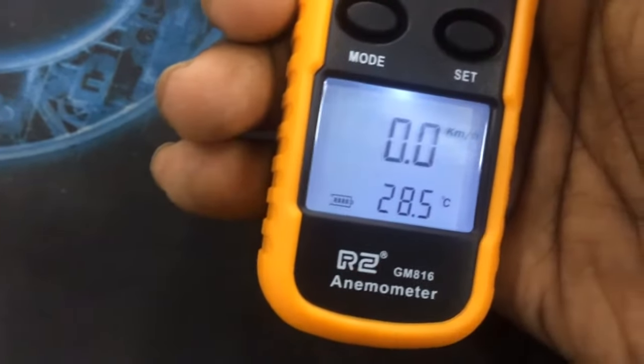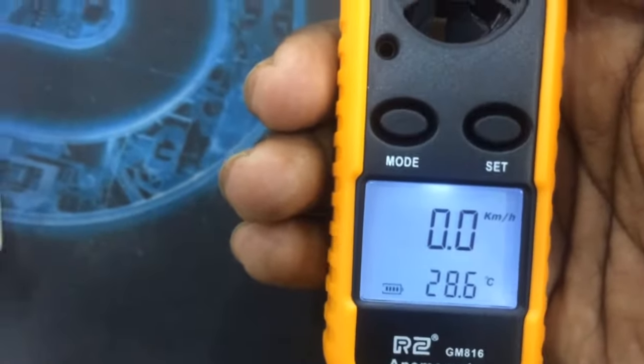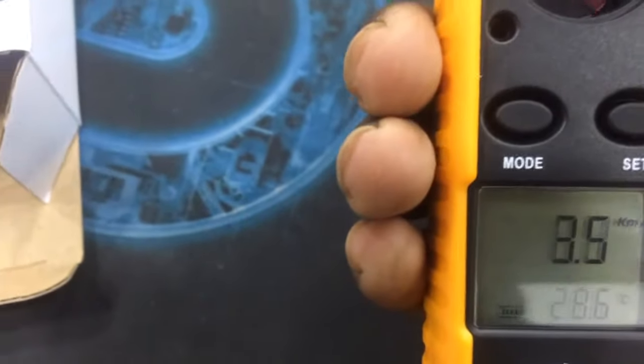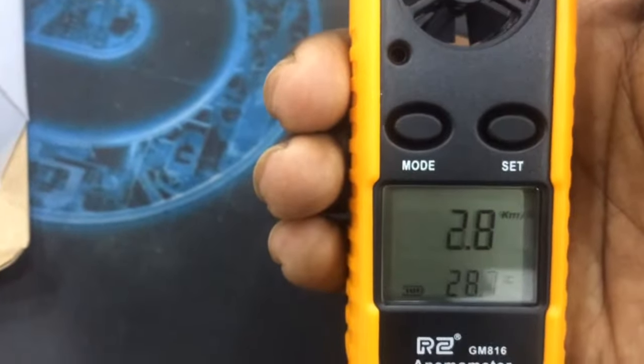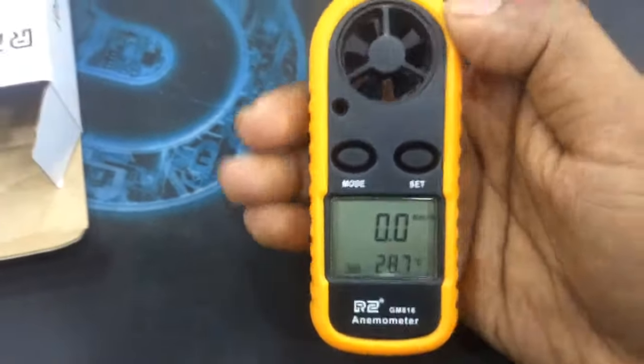The temperature reads 28.5 degrees Celsius and the device is working. Finally, thank you — please subscribe to my channel for more unboxing videos.